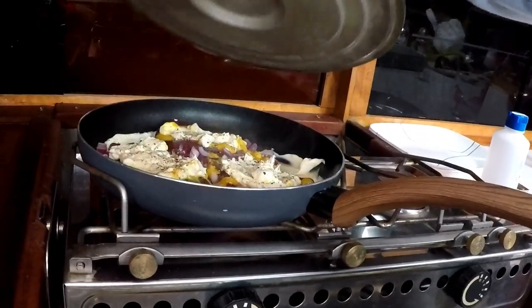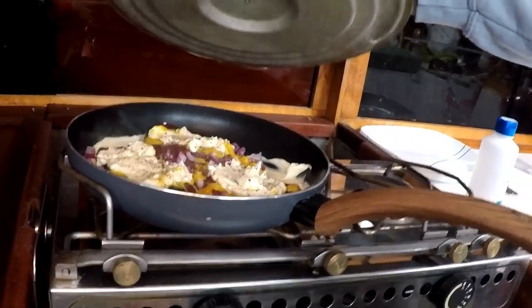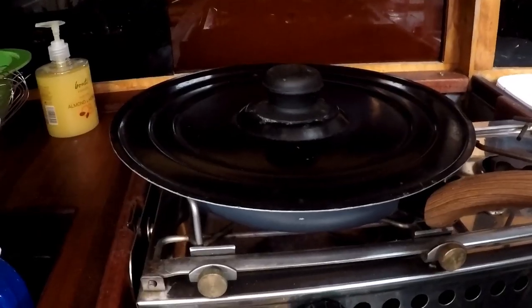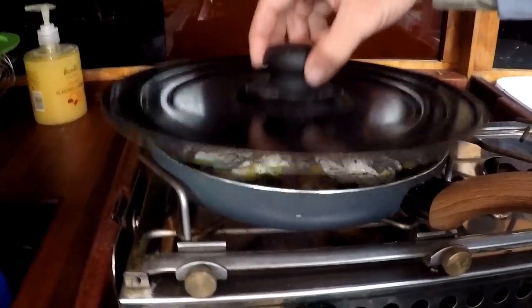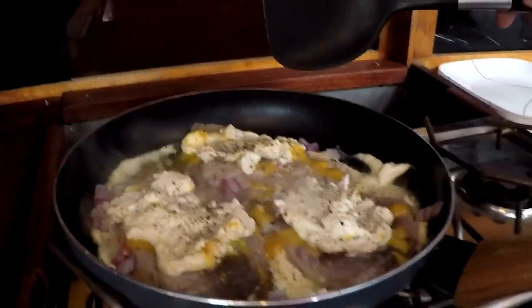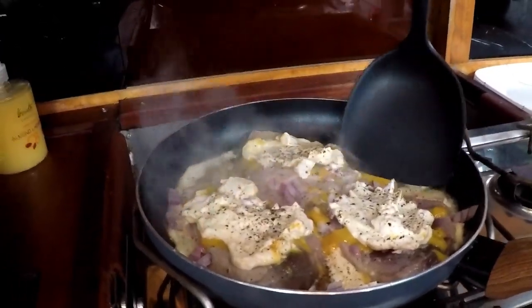Now it's starting to make all those delicious sounds, so it's getting nice and hot. You'll start seeing the mayo melt. It's been about three minutes and they're looking good.